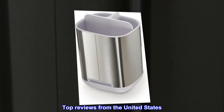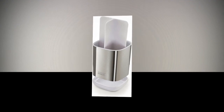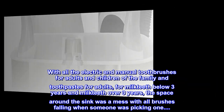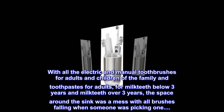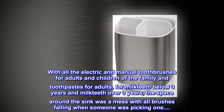Top reviews from the United States. Finally some order around the sink. With all the electric and manual toothbrushes for adults and children of the family and toothpastes for adults, for milk teeth below three years and milk teeth over three years,